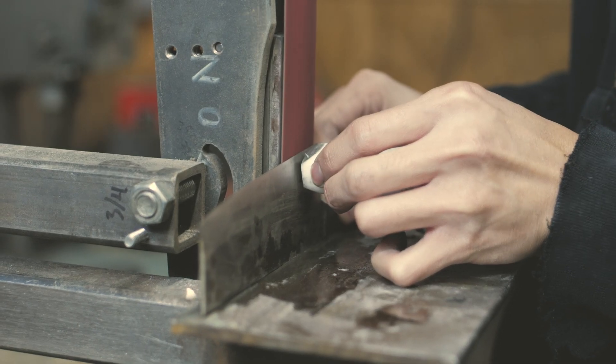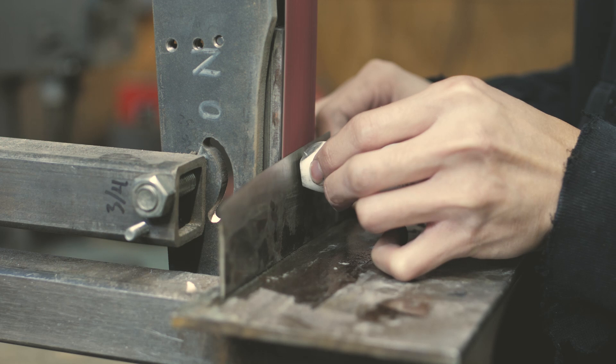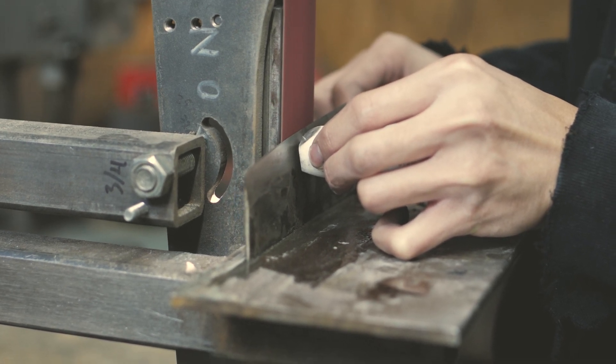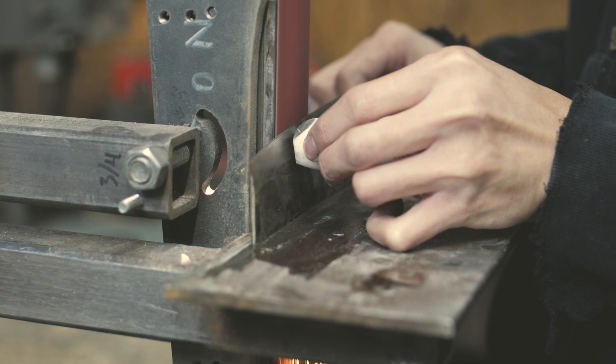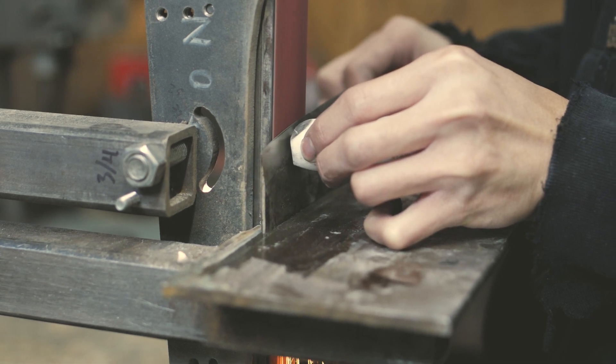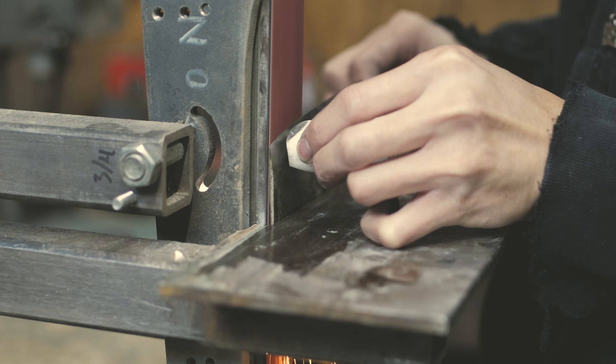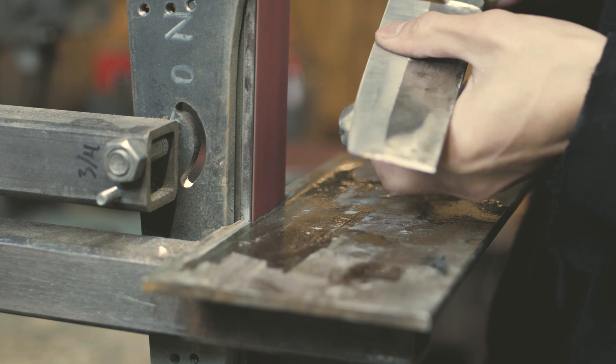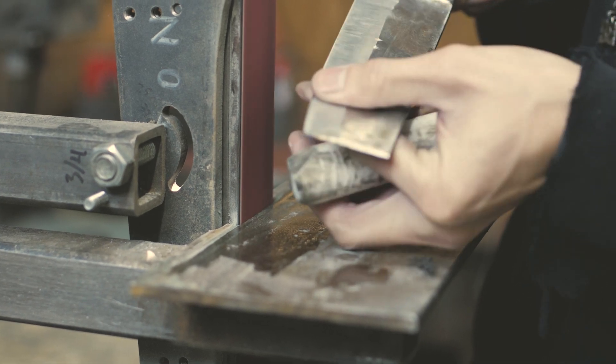Now I'm using my other grinder, which isn't slow but it's not blazing fast. I have a fresh belt on there and I've decreased my pressure just a tiny bit. When I get to the tip, I move quickly. Now feeling the blade and edge — it's warm, but it's not really hot at all. That's what I'm looking for.